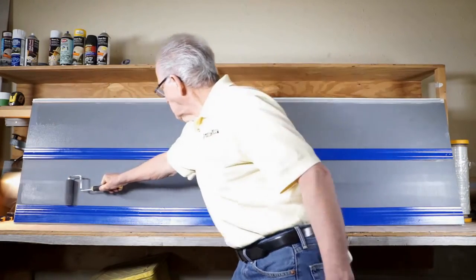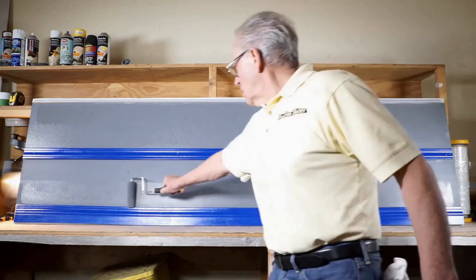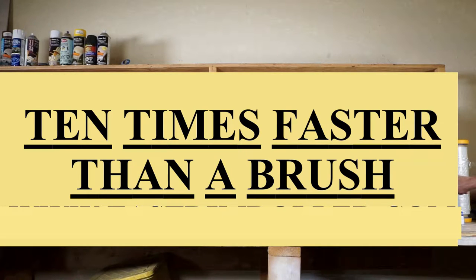This would be the equivalent of painting around a double front entrance door two coats in a total of 35 seconds. Your average painter would take 8 to 10 minutes to apply those two coats. So we can say we are in excess of 10 times faster than a brush.